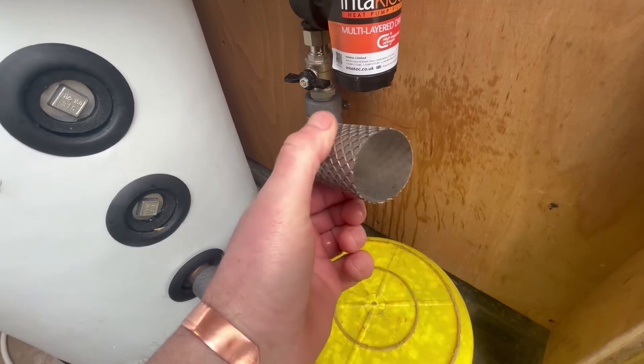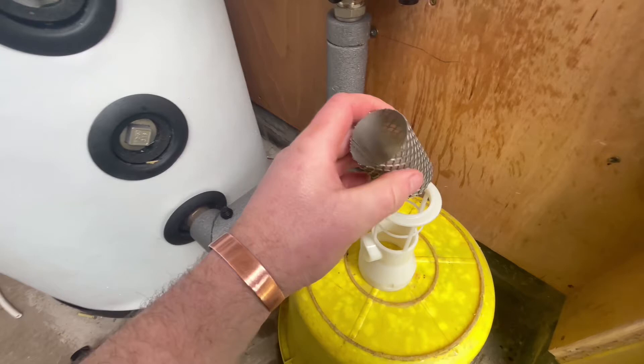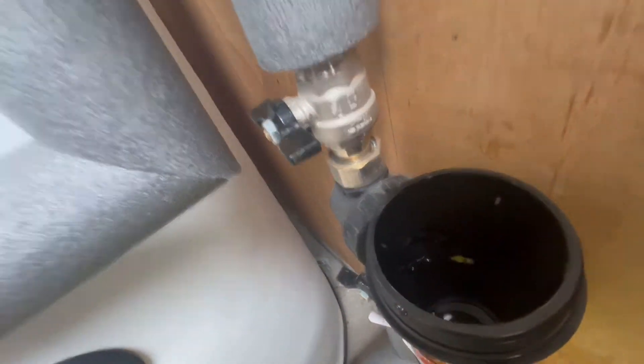Now that we've rinsed this out, we can refit everything. The filter goes back inside the white cage. The white cage will only fit in one way — in a circle, facing the circle at the front.